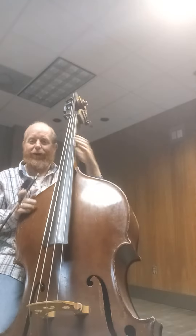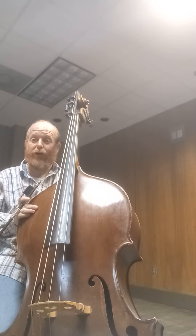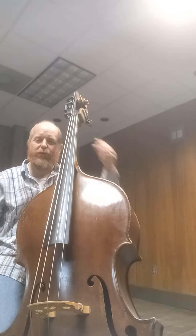Alright, for that one, kind of fun. The only thing I would recommend for that, instead of going down, up, down, up, down, up — I would hook it.